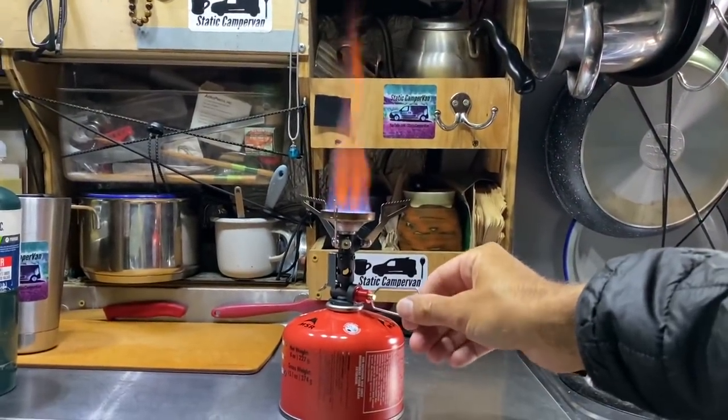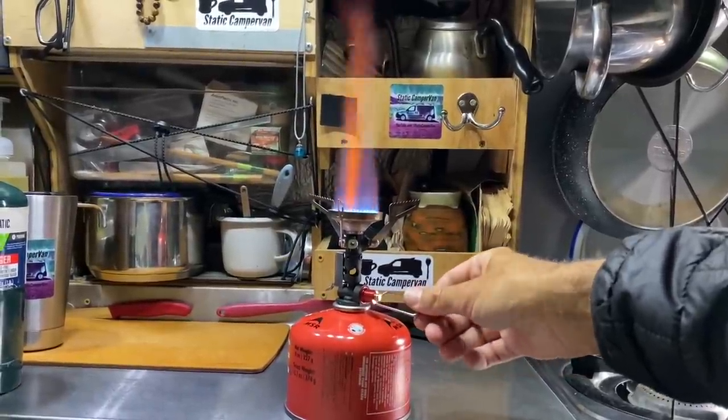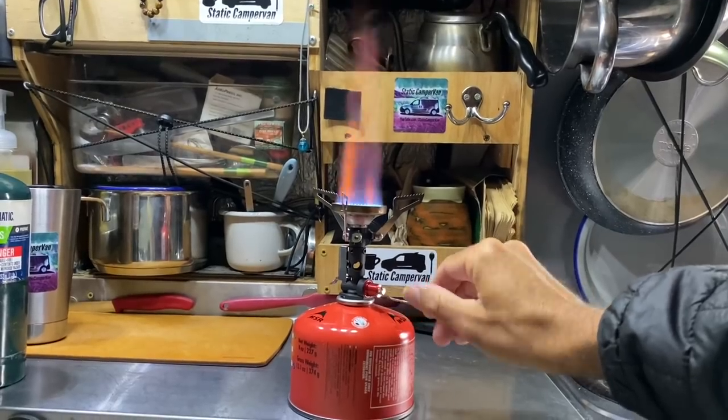I'm not using this with isobutane most of the time. I did buy some isobutane to try it on the proper fuel first, but I am mostly set up in my van to run propane. My built-in stove uses propane, my heater uses propane, and I have an instant hot water heater that uses propane. All three run off of bulk propane tanks since that's the cheapest and easiest way for me to go.